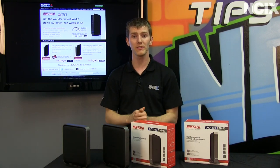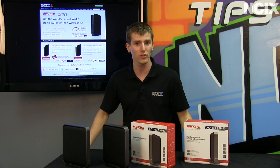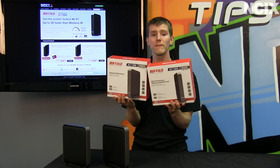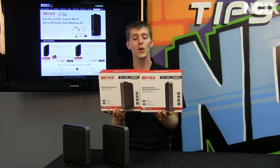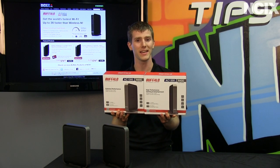If you want the best possible experience now and tomorrow, getting something wireless AC certified couldn't be a bad choice. Thank you for checking out this NCIX Tech Tips on Buffalo's AC line of products. Don't forget to subscribe for more videos like this from your favorite retailer, NCIX.com.